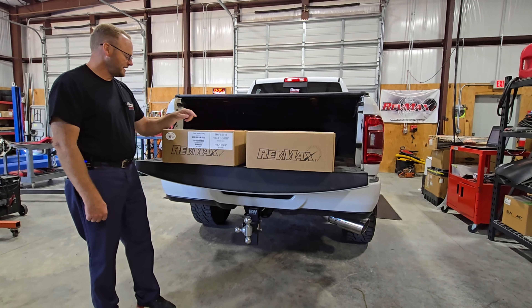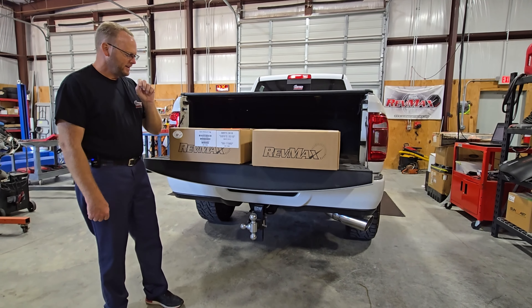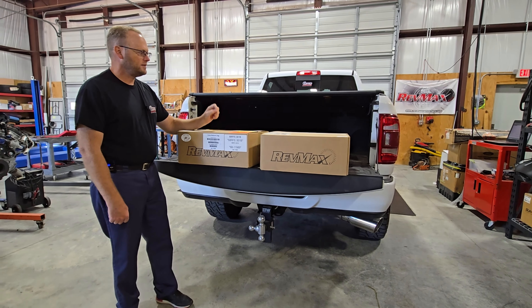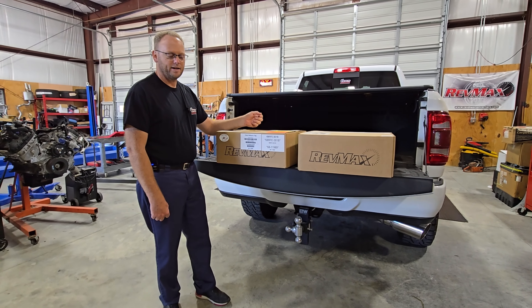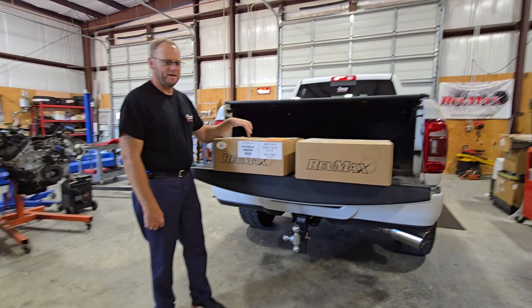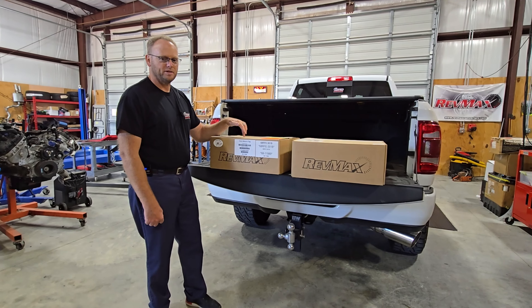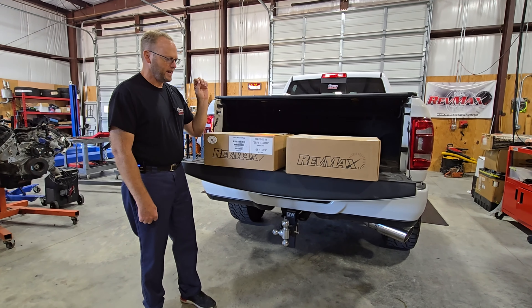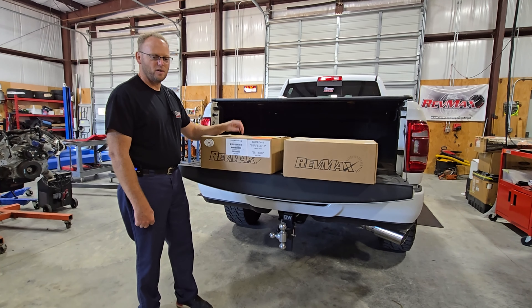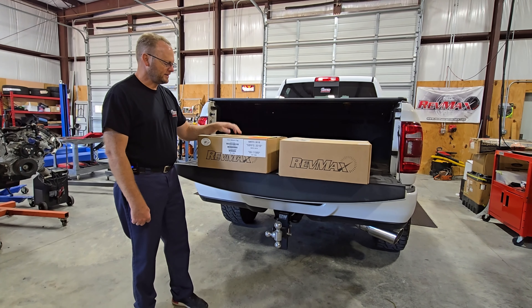Hey guys, this is Ray on our Double R Diesel. Welcome back to the shop. You can see right here we've got some boxes with some RevMax goodies in them, and we've got our 2020 Ram 2500 in here that you've seen before on our channel. We're going to unbox these RevMax goodies and show you what we're going to install on the truck, and I think it's going to be good content.